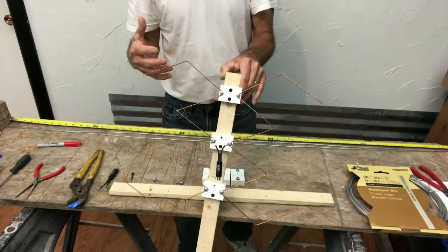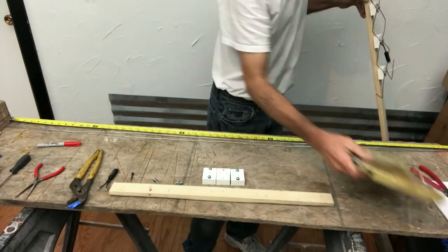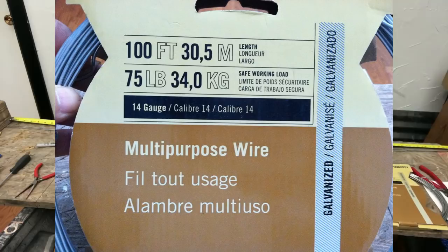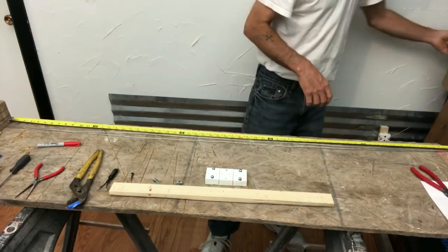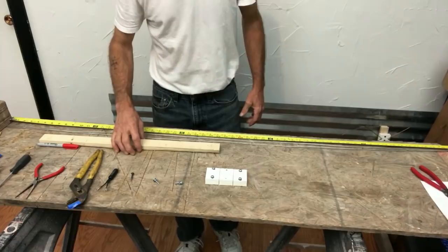Most people use copper wire, and I do in mine also, but in this video I'm going to be using galvanized wire. People have asked me about galvanized wire, so I built a couple of tri-4 antennas - one out of copper and one out of galvanized - and I didn't notice any difference between them.